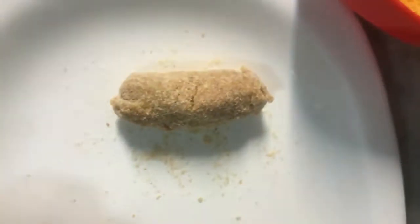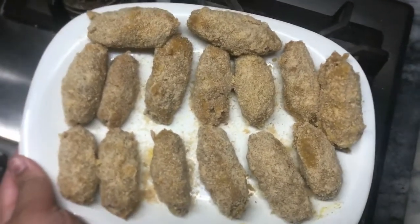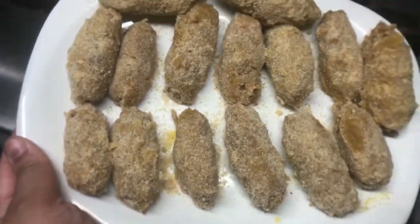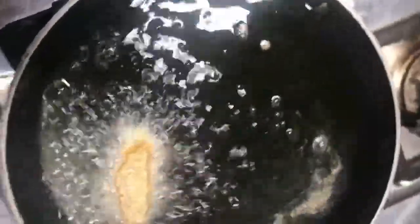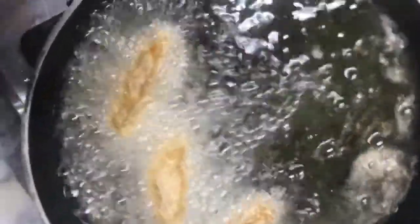We have made all the rolls in this way. Now we have to do the frying — deep fry them. I have a frying pan here; I add a little oil to the deep pan. Once the oil is hot, we will fry them until they are just golden brown.